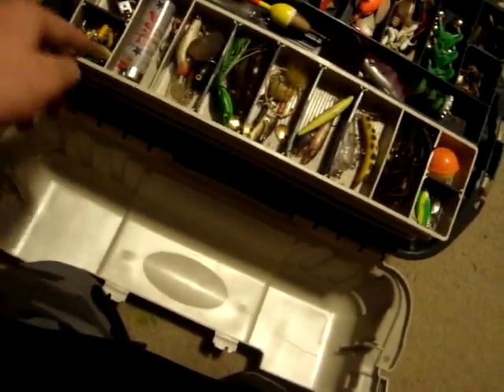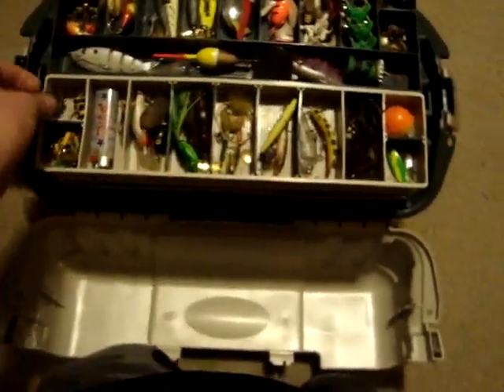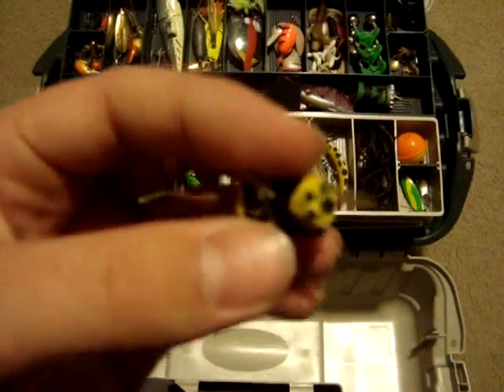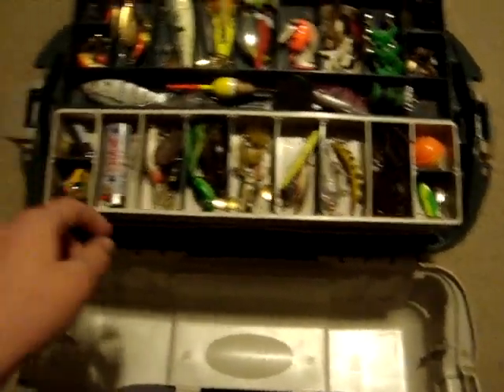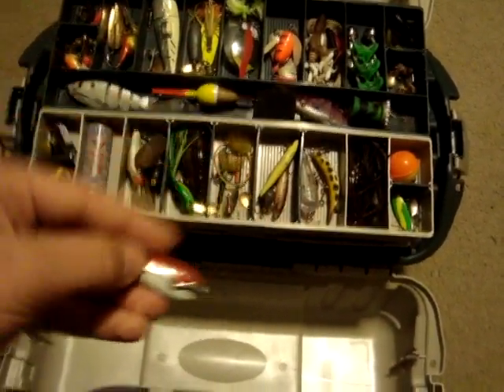I got greens, yellows, silvers, and blacks. And then fingernail clippers — that's a need for cutting line. A little bee fly I made out of kind of like a miniature wine cork — it's a cork, I don't drink wine, my whole family doesn't. And I got this little pike spoon. I'll use it for bass and trout. I think I dropped something — maybe a jig head.